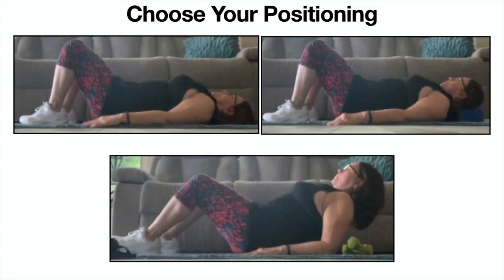During this class you'll note there are three different head positionings you can choose to use. You can be lying flat on the floor with your head resting on the floor. You can choose to put your head on a block. And the most challenging position would be being on your forearms — please make sure your cervical spine is elongated.